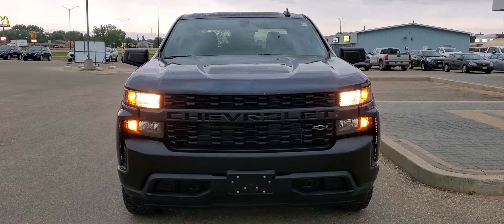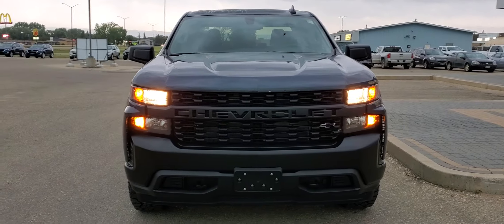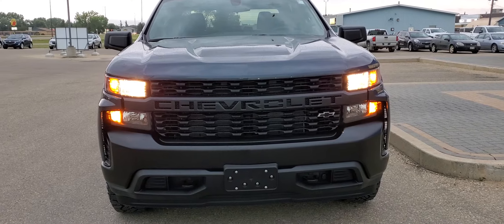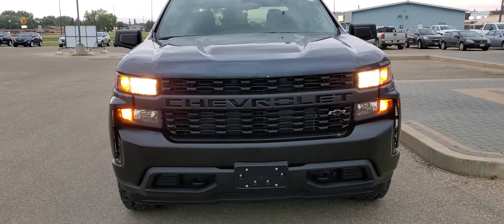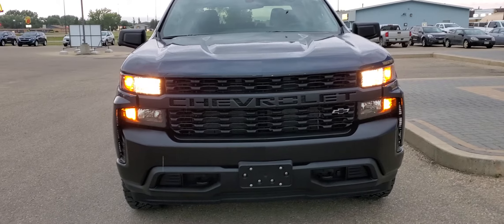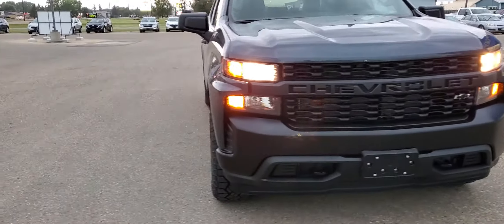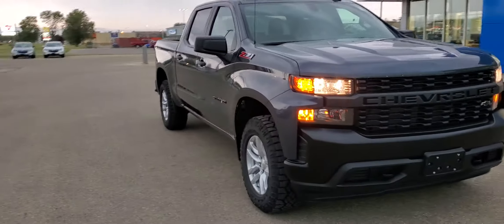Underneath that hood is a 5.3 liter V8 engine matched up to a six-speed automatic. This truck does have the dark essentials package, so you'll see that the bow tie in the grille is black, and there are a few other black styling cues as you come around the side.